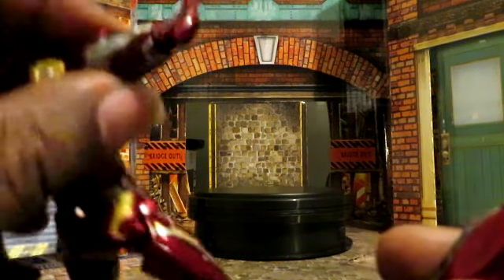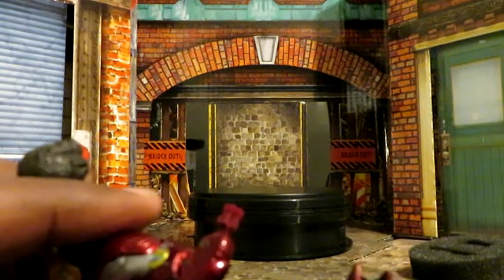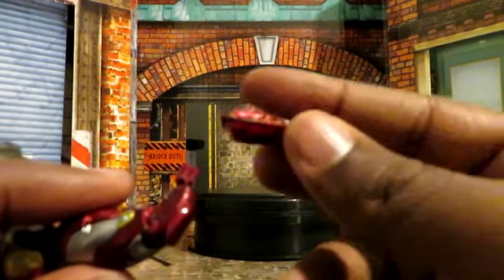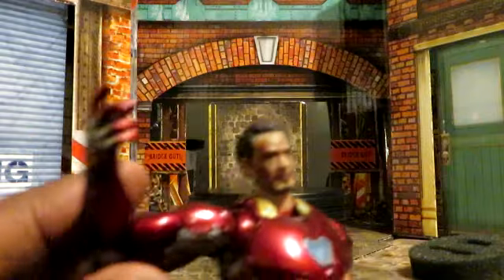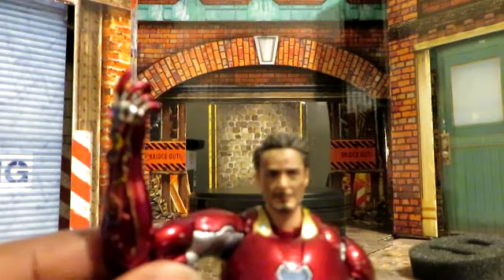The way that you put it on is with the SHF figure — you can just take these arms off because they are very interchangeable. Then it's just as simple as sliding it down like so, and boom — you have Iron Man snapping Thanos away.